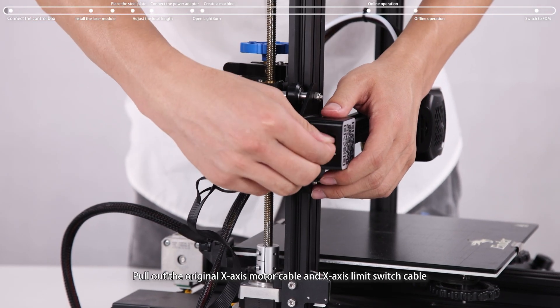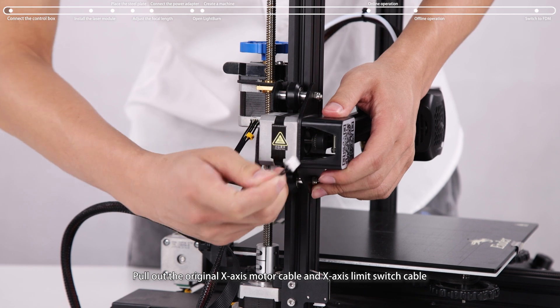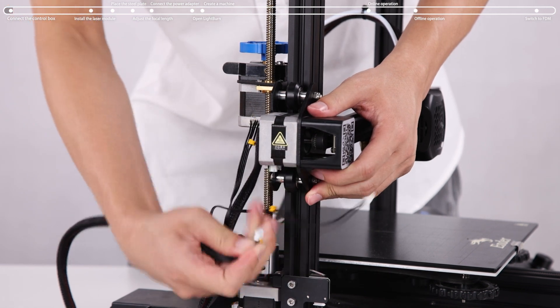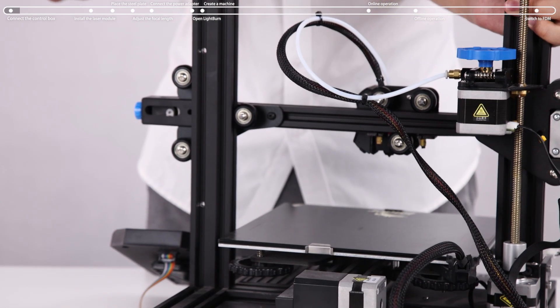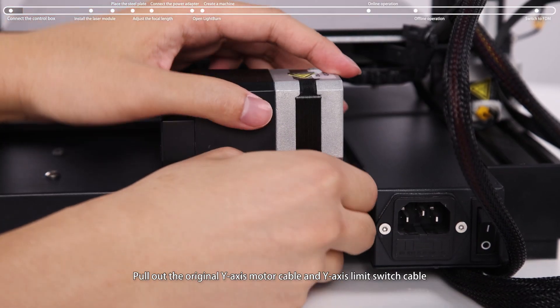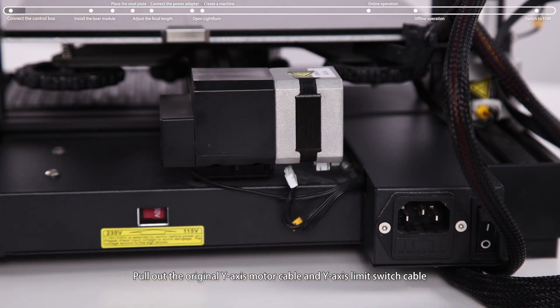Pull out the original X-axis motor cable and X-axis limit switch cable. Then pull out the original Y-axis motor cable and Y-axis limit switch cable.